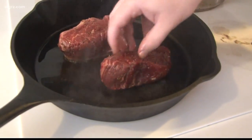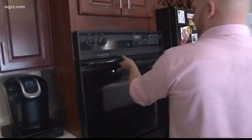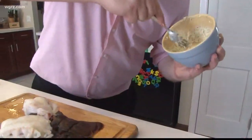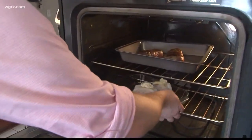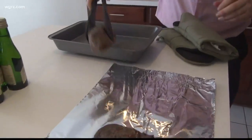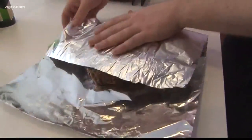You want to get this sear for about a minute and a half on each side. Then we're going to put it in the oven at 400 degrees for five to seven minutes. Once the steaks have been cooking for about five minutes, we're going to put the lobster tails in the oven for about eight minutes. The steak has been in there for about seven minutes total — wrap them up kind of loose. And now the moment of truth.